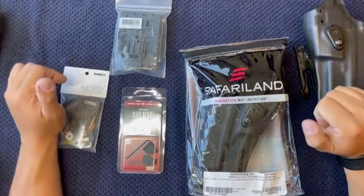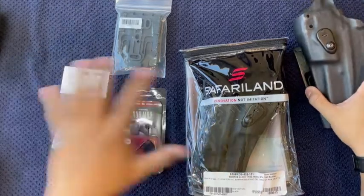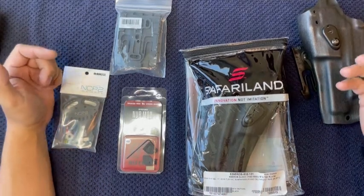Hey guys, Kyle Manzano from Manzano Tactical. I've had a lot of people ask me about my particular holster setup. This is one of my guy's holsters, and he was gracious enough to let me put his holster together for him so that I could show you guys what I do.